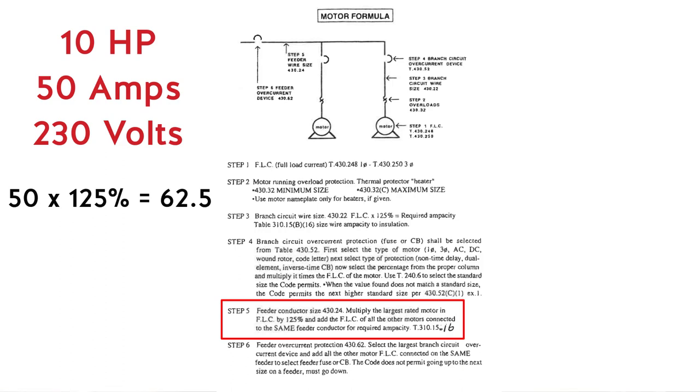Then it says add all other motors. Since we only have two, we add the other one. So 62.5 plus 50 gives us 112.5 amps. For the feeder conductor size, we need a conductor rated for at least 112.5 amps.